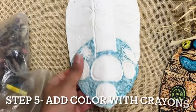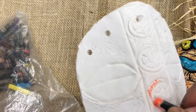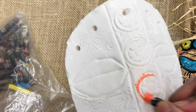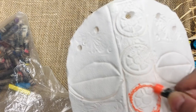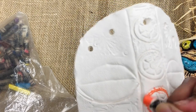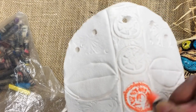I'm going to start adding color to my clay with crayons — coloring on clay, who would have thought! Try your best to stay inside the lines, but it's going to be a little hard because clay is bumpy, and that's okay. The black ink will take care of that.